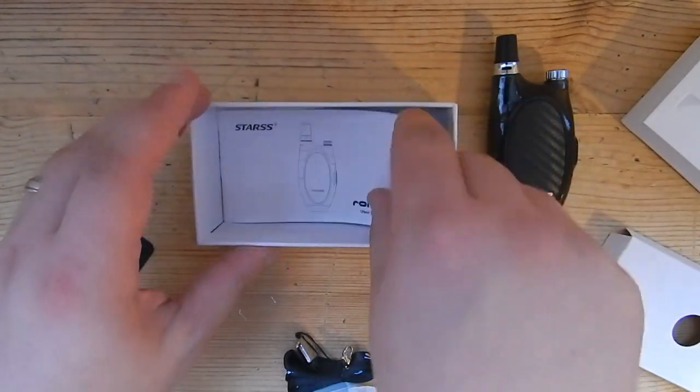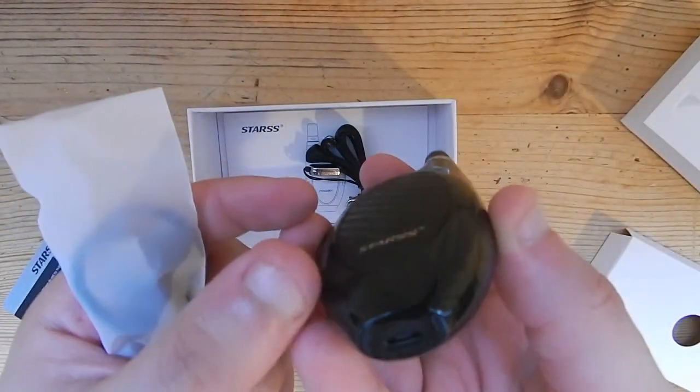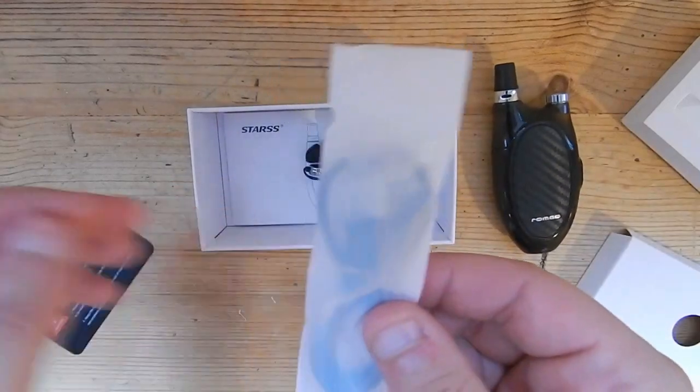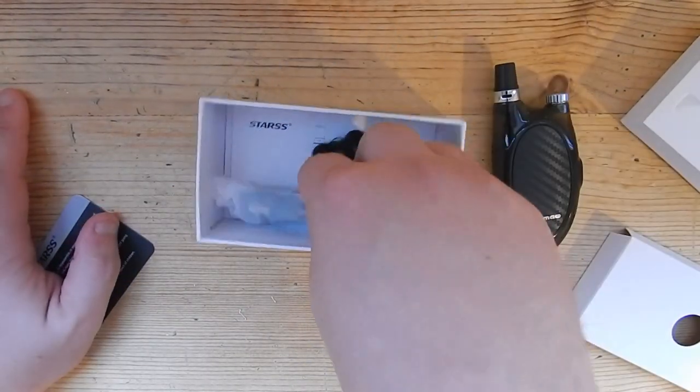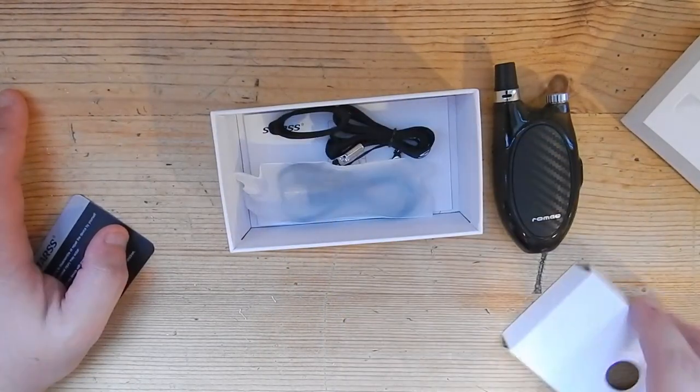Then you've got your user manual, your lanyard, and your charger which is a standard micro USB. Quite shameful really - it really does annoy me that. And that's it.